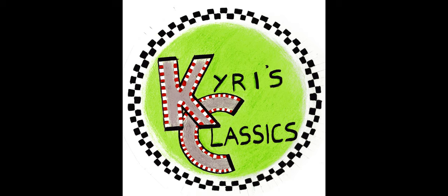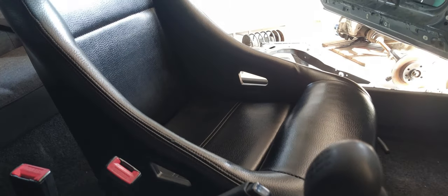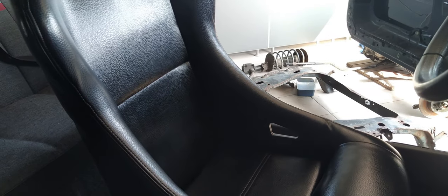Hello and welcome to the third ever episode of Kiris Classics. In today's episode we're going to be installing some bucket seats.